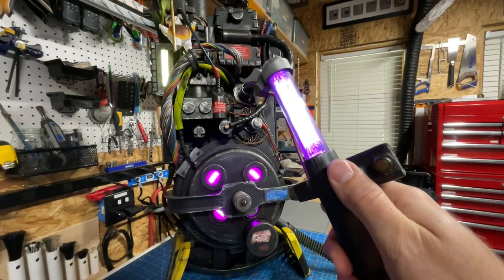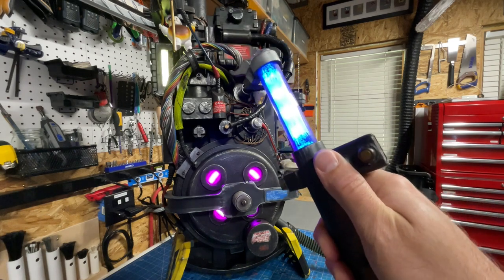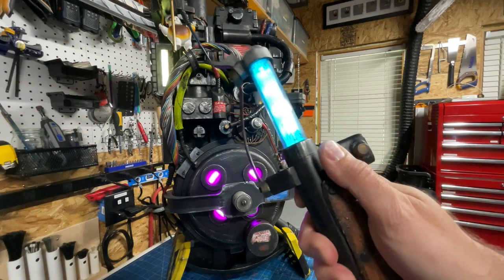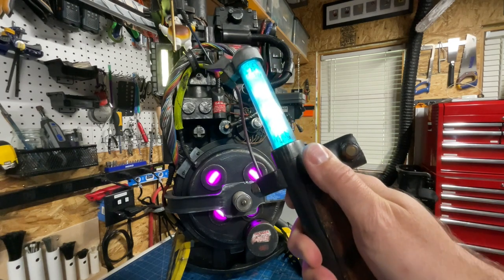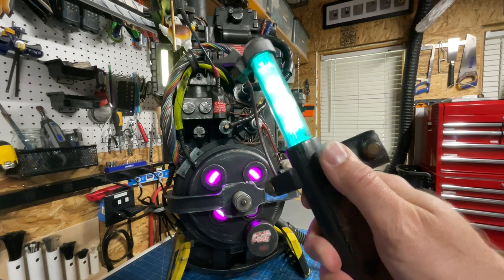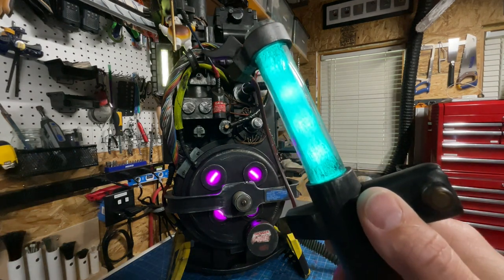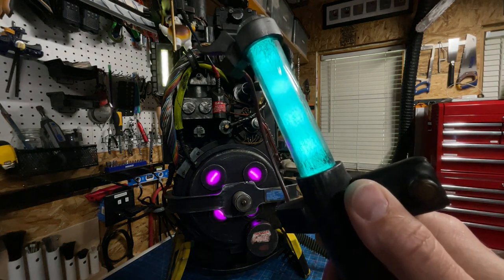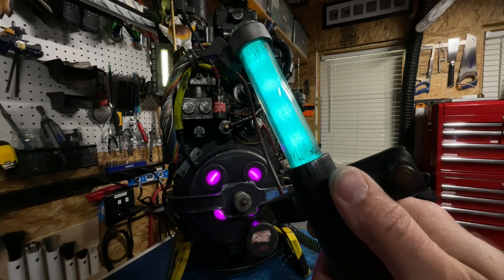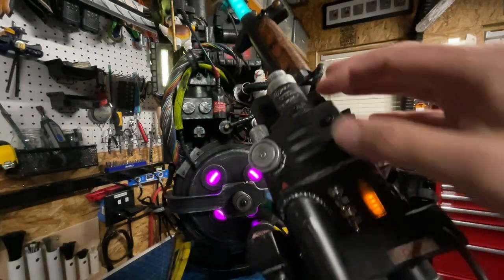Now at level four is the wand color. I personally like teal, so I'm going down through blue into green, finding that teal color I want. Dropping the exposure on the camera to make it more visible — there we go, that's the teal I want. With all four device colors now set, I go up to level five and save.